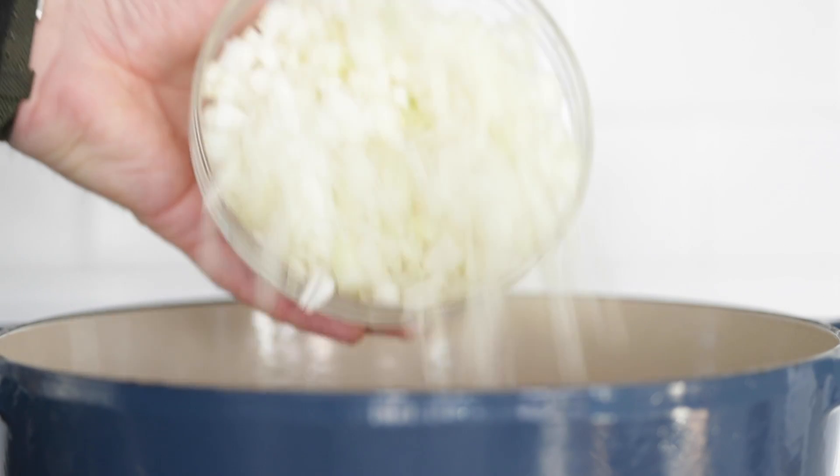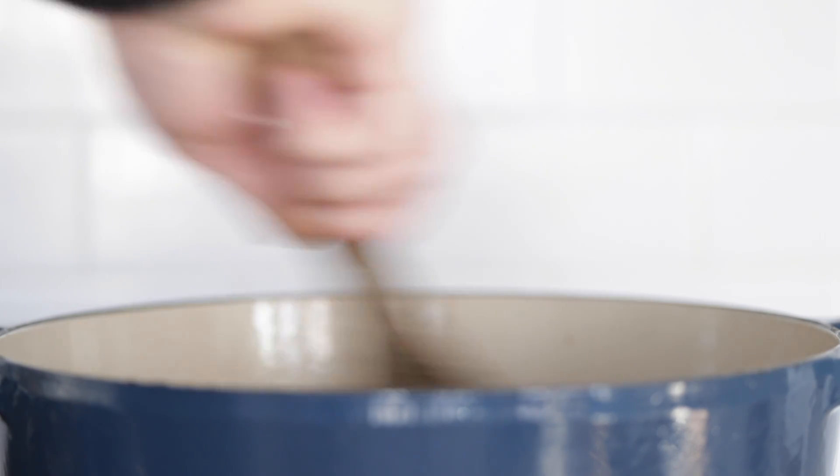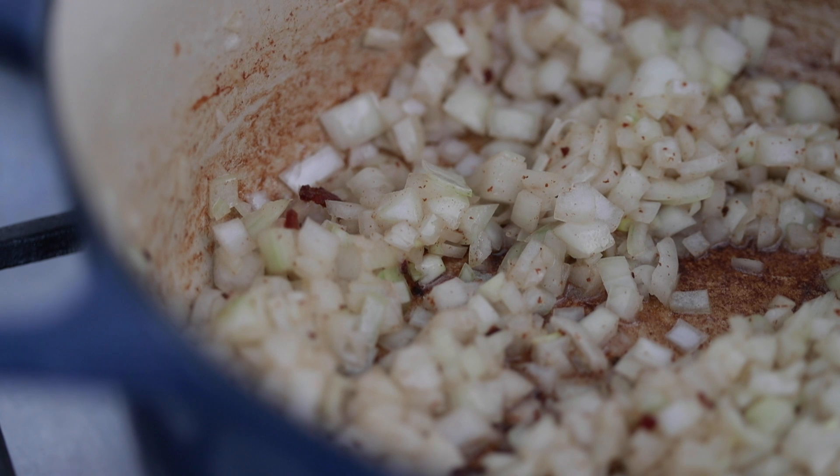Sometimes when you render bacon fat, the bacon gives off more fat, sometimes a little bit less — either is fine, don't sweat it. We are going to add the small to medium diced yellow onions right to that pot of rendered bacon fat. This is gonna take about 45 minutes on low heat to perfectly caramelize, and you wanna come back and stir maybe every four to five minutes to make sure nothing's sticking to the bottom of the pot. This step is so crucial. Taking the time to caramelize these onions is gonna make your soup that much better — 40 to 45 minutes, take the time to do it.